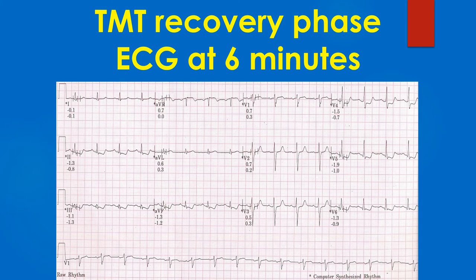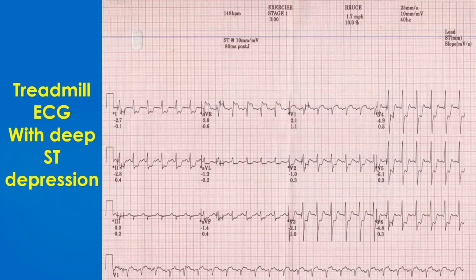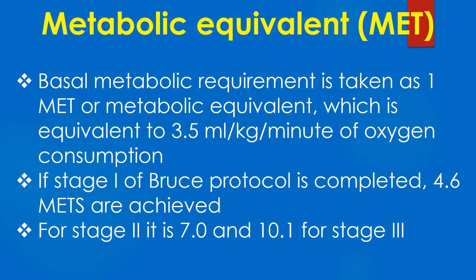Moreover, ECG recording has to be continued till the ST segment shift resolves. Another exercise ECG showing deep ST depression in inferior and anterolateral leads with ST segment elevation in AVR and V1 in stage 1. This test also calls for angiography and revascularisation if feasible.